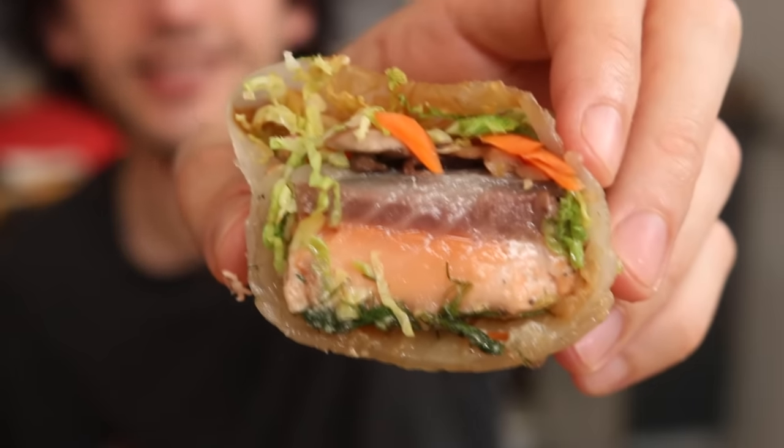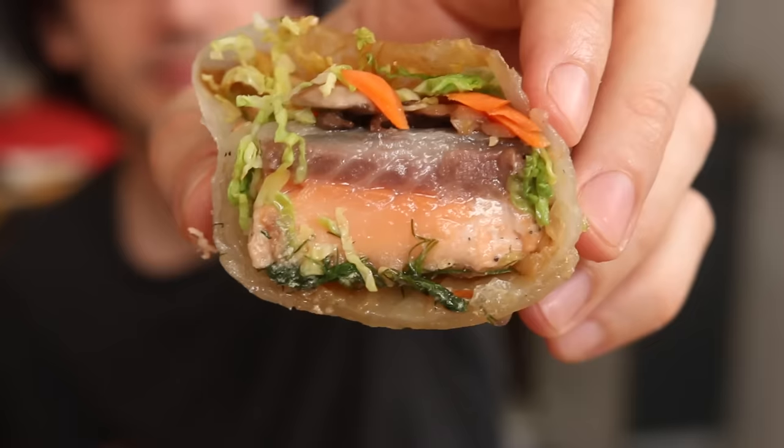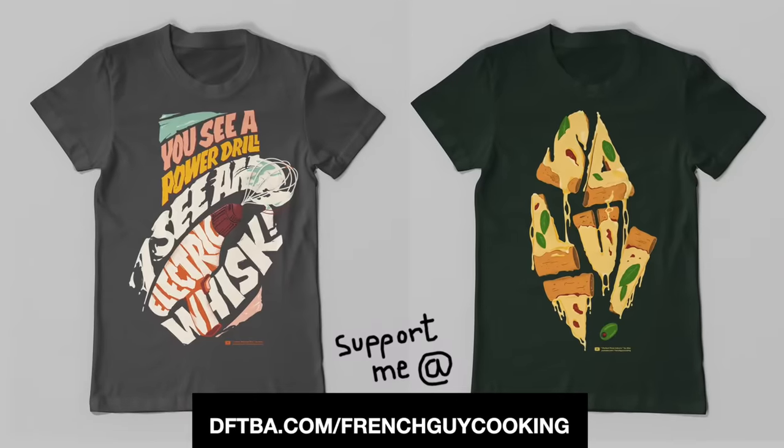It's so juicy and so moist. It's almost like an advert — except that, of course, I'm not selling any products. Apart from my t-shirt, of course.